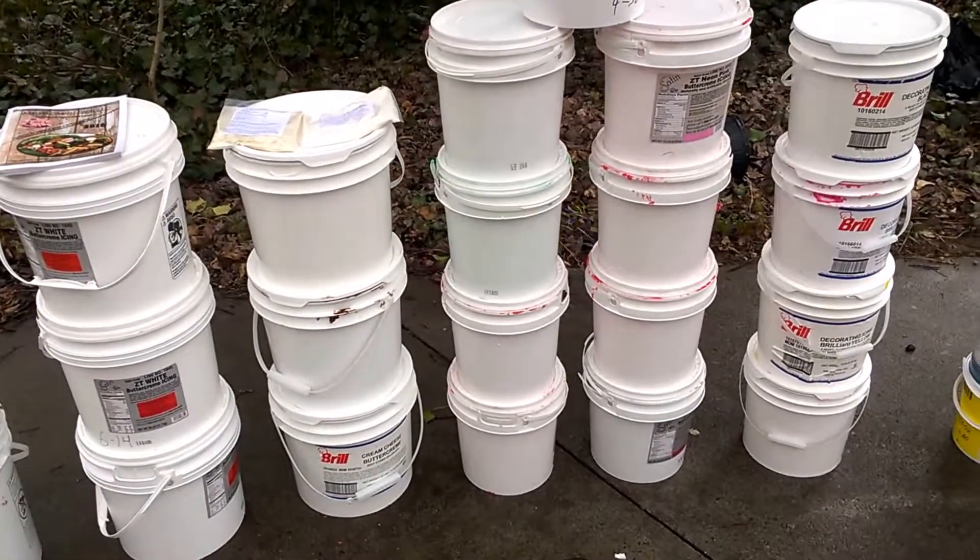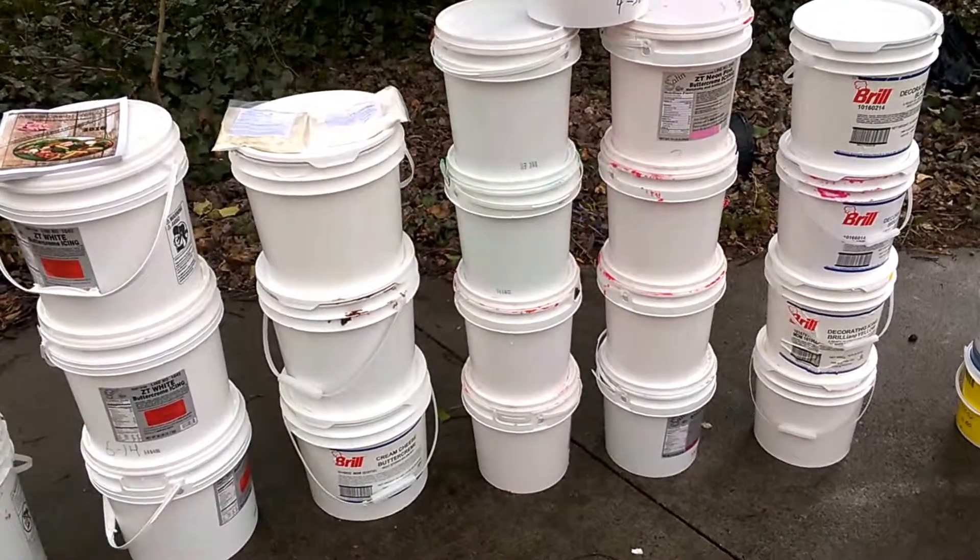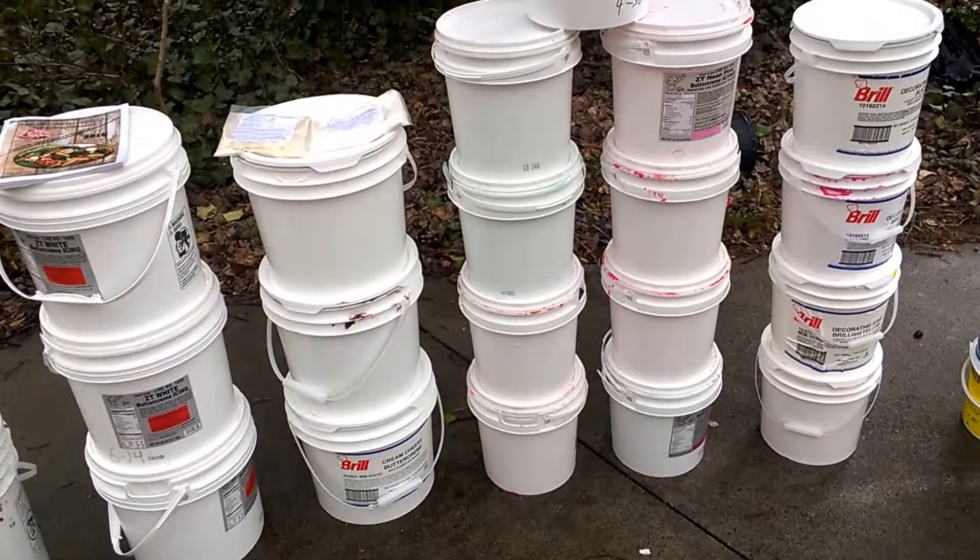This is part one — cleaning them out and getting going from there. I'll show you in the next video when I'm ready to start building these buckets and let you know how it goes.